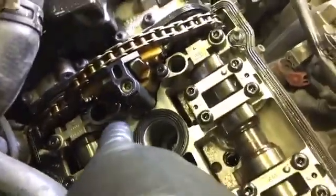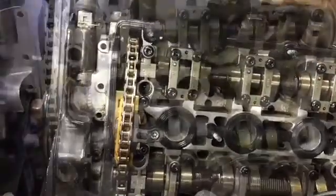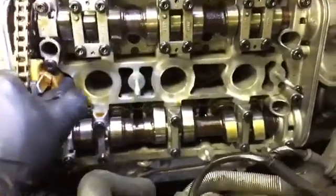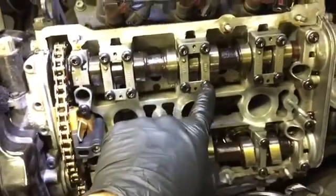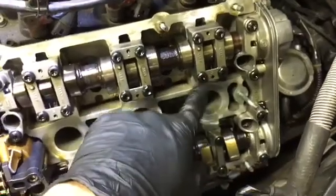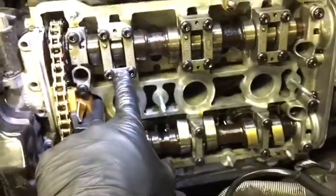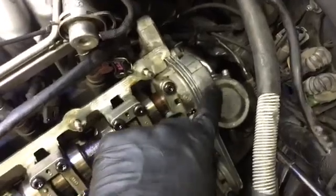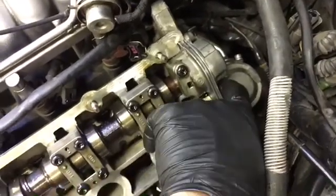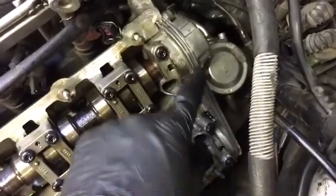Now I'm going to take off these three bolts and this bolt here. With the bolts out, go ahead and take your gasket off. Now that I have this loose, I'm going to take off all these caps — make sure you put them in order so you don't mix them up. The bolts are all the same size, but don't mess them up and don't put them in backwards. We're going to take the cam position sensor off — should be 10-millimeter bolts — and then take this end cap off.